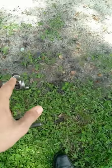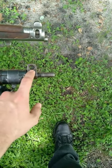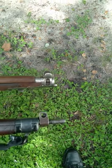The front sights are slightly different as well. Adjusting for windage on the rear sight of the number four rifle is much easier than adjusting for windage on the number one rifle.